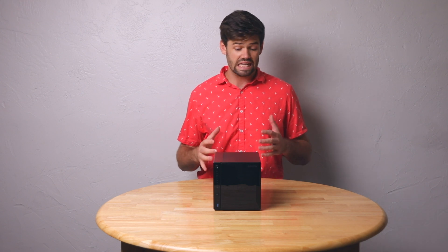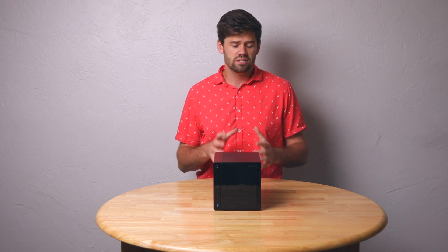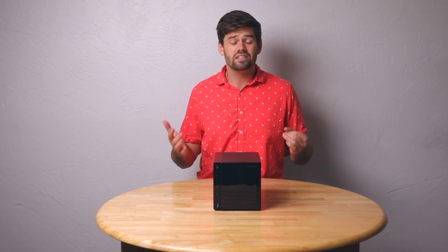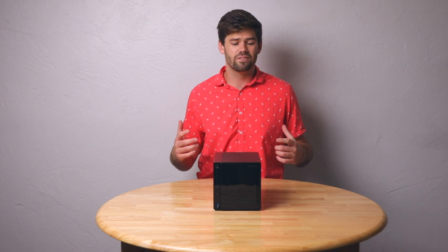Overall, this unit is actually kind of the first Asus Store NAS that I would really recommend to people — specifically people who just want network-attached storage and want 2.5 gigabit Ethernet. Synology is still going to beat them out in software, but for the price point, Asus Store wins out in hardware against a comparable Synology model.